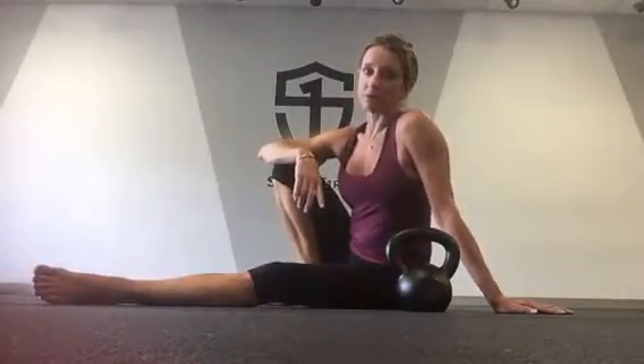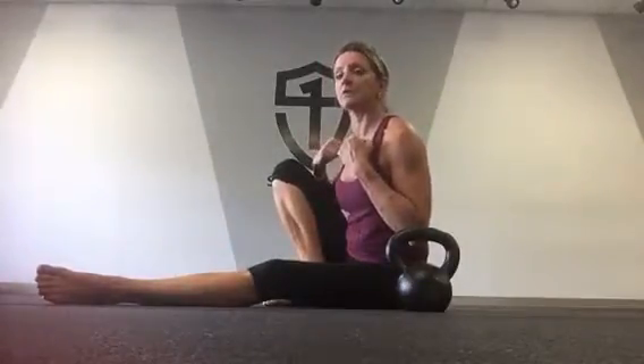The safety cue that you should always remember in a floor press is to pick up the bell one arm at a time — meaning pick up the bell in your non-dominant arm first and then your dominant arm. And when you set the bells down, you put the dominant arm bell down first and then the non-dominant.